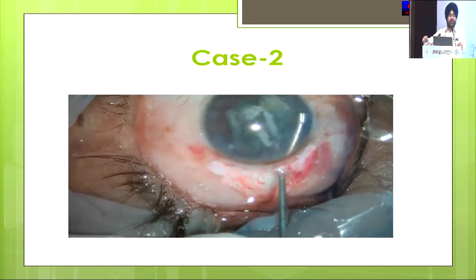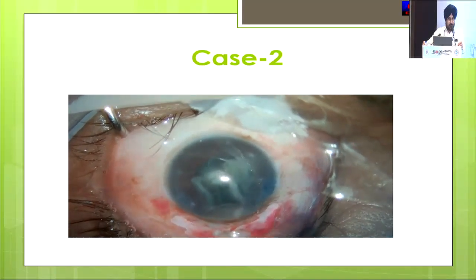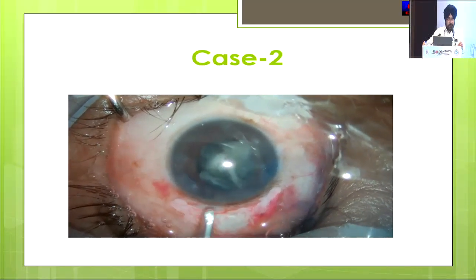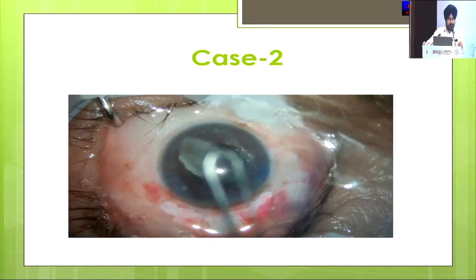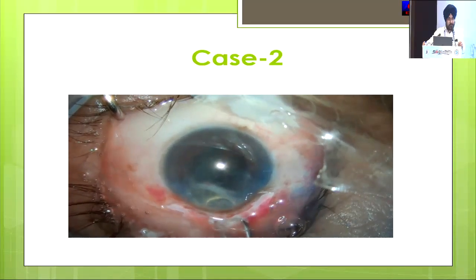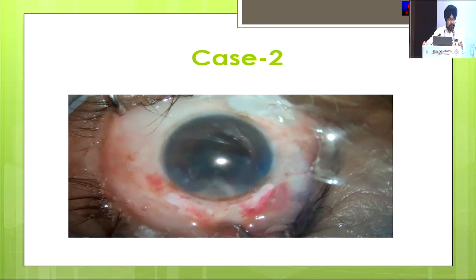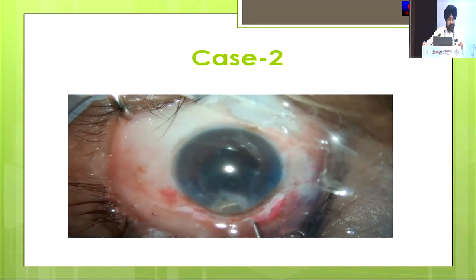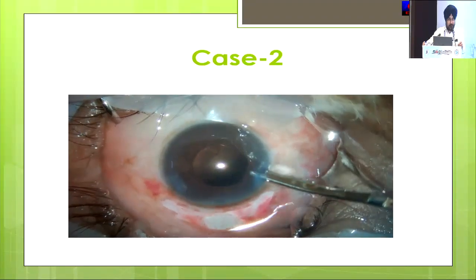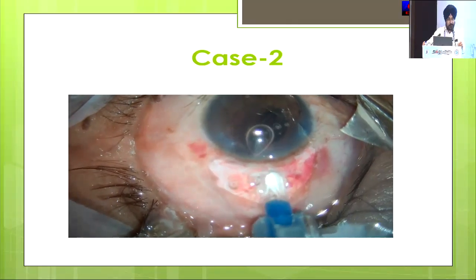With this technique I have already performed more than 150 cases after I learned it from Dr. Sahu. Although there is a little bit of corneal edema near the incision line during the first few days, it subsides within four to six days and most patients gain very good vision without any complication.